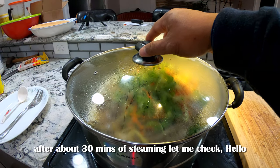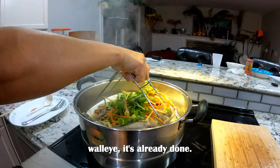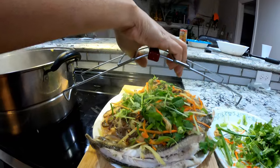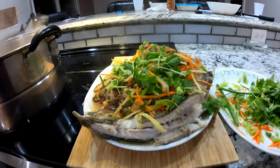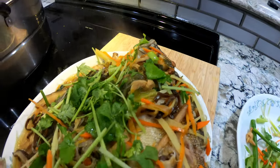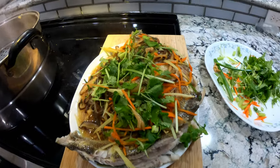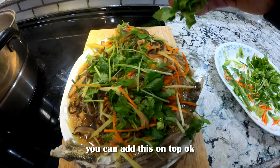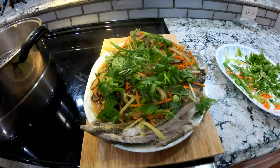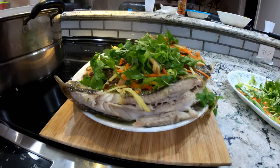After 30 minutes of steaming, let me check — hello walleye, it's already done! Alright guys, as you can see it's all done steaming. You can add this on top. It's done — now you know what's next: it's time to eat! It's delicious.